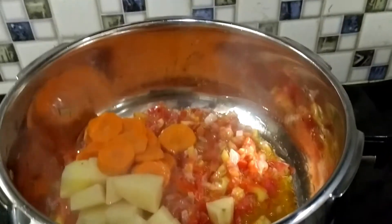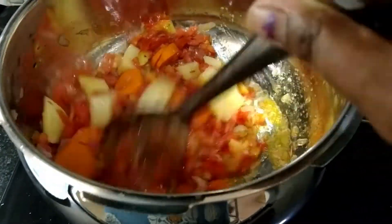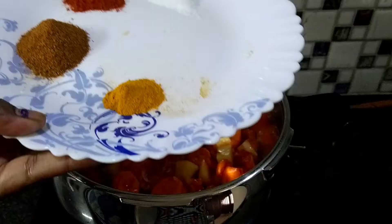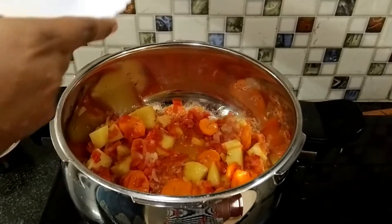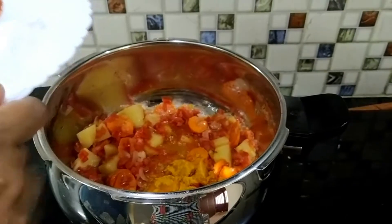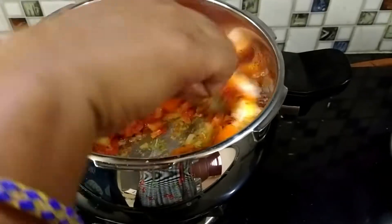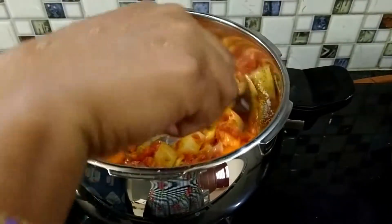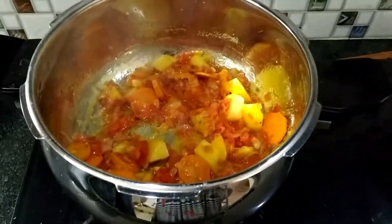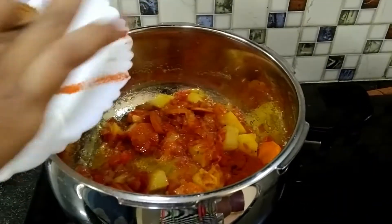Let's cook the potatoes and carrots. Add salt.